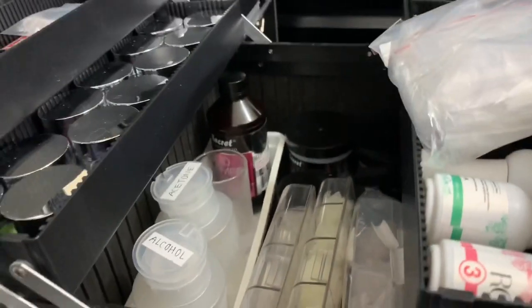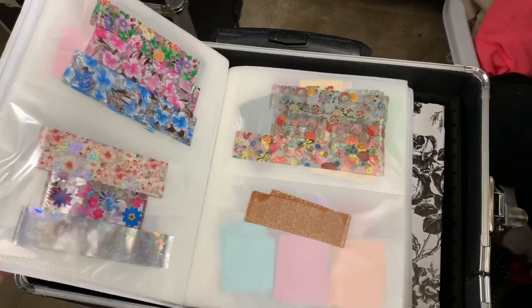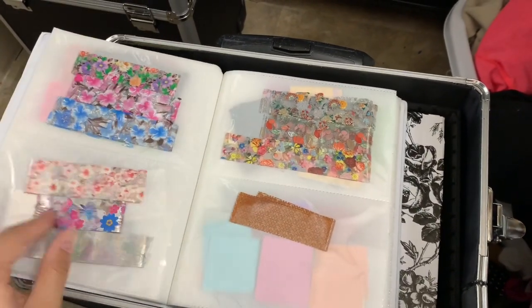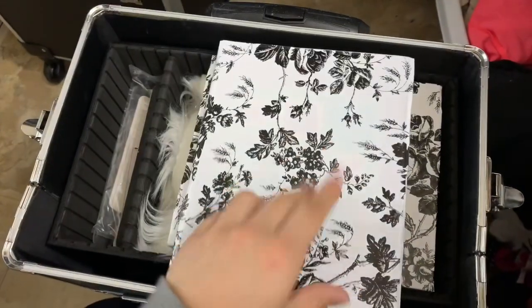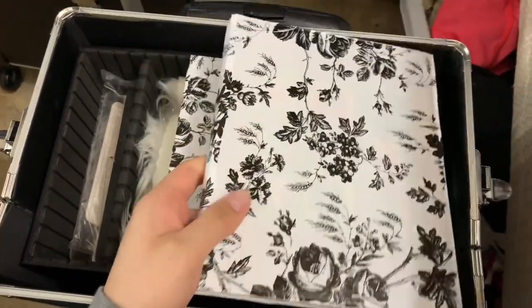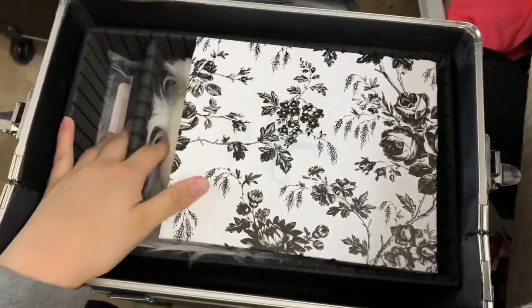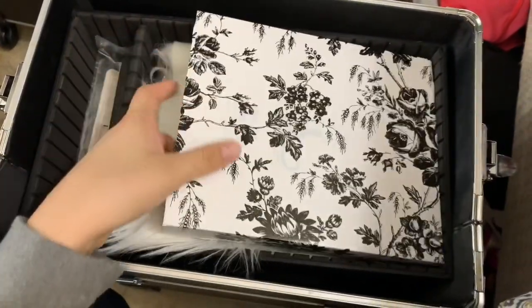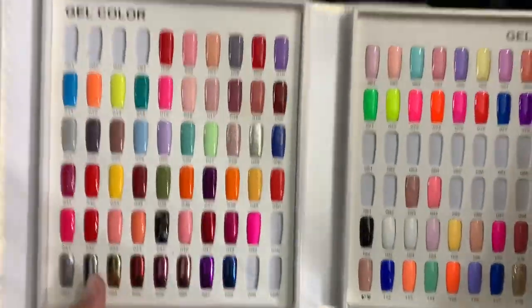I have my Mia Secret liquid monomer in an 8-ounce bottle, which is easier to carry around. When you take off the top compartment, the bottom of the train case opens up. Here I keep foils — I used to have them in a container but since I'm mobile, having them laid flat is nicer and more compact. I also put vinyl wrap on this cover so things match, same as with my gel color sample swatches for all the gel colors I currently have.